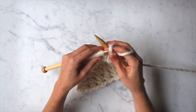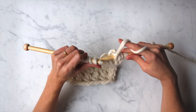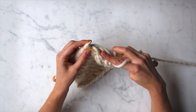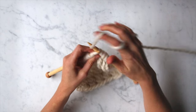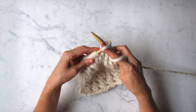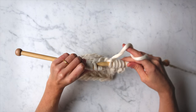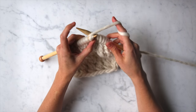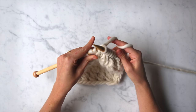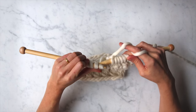Let's do that repeat one more time. Let this yarn over just fall off the left needle, knit into the back of the second stitch, knit into the front of the first stitch, and let both of those fall from the left needle. You're just going to continue doing that repeat until you reach the last two stitches, which you'll knit.